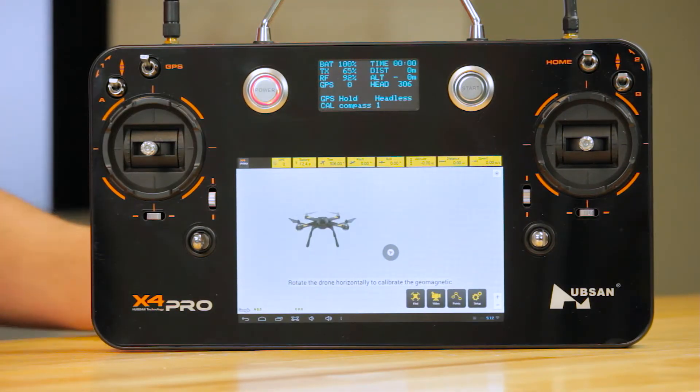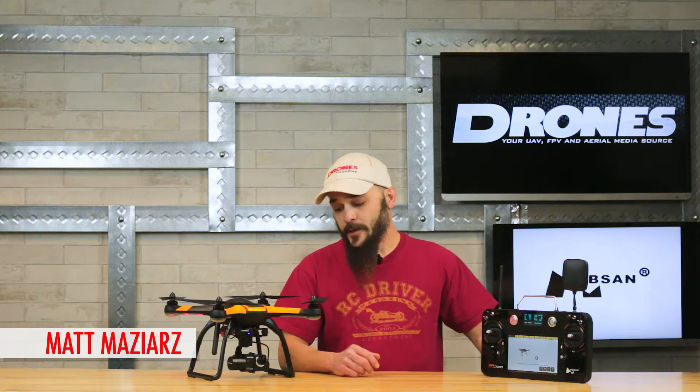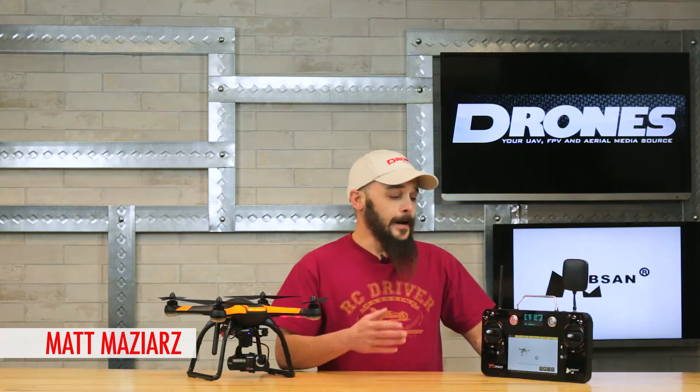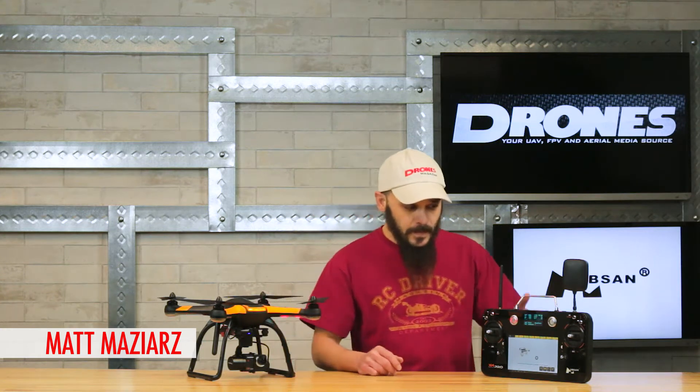Today we're going to be talking about the waypoint programming on the H7000. Lots of other machines out there in this class that are capable of waypoint flight, but the H7000 does it a little differently as far as programming goes.